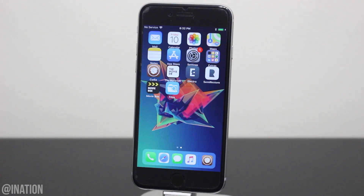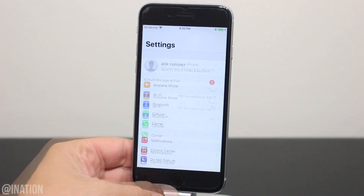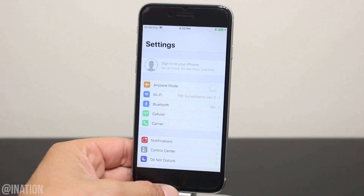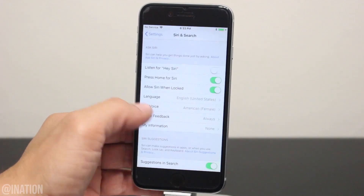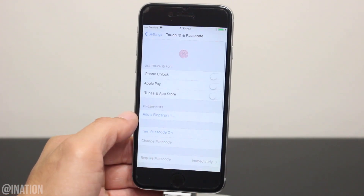Before we get started, we're going to take a couple extra steps just to ensure that the process goes through without a problem. The first thing we're going to do is go into the settings and sign out of iCloud. Next, if Siri is enabled, you'll need to toggle it off, and if you have a passcode on the device, you'll need to turn it off as well. You can enable everything just like you had it once you're done with the process.